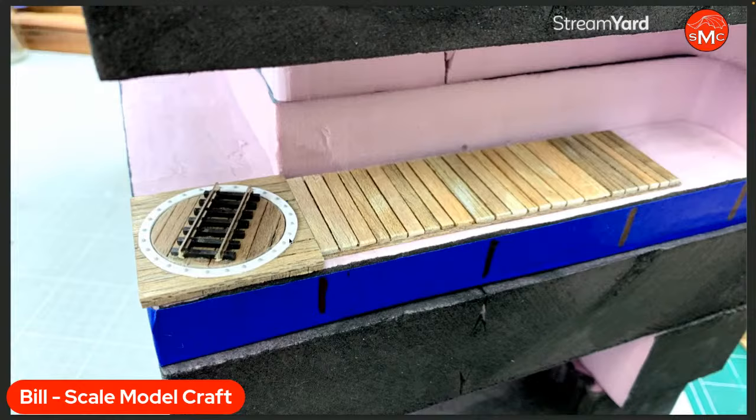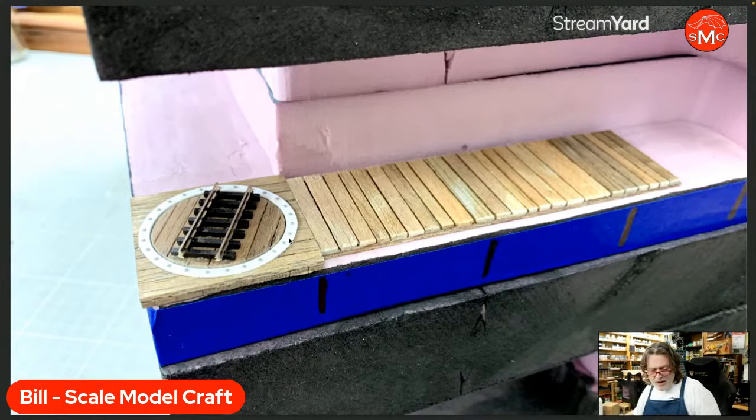I even thought about not using the little ties that come with it, just using the rails. But I think the ties immediately say 'rail track,' and I think that's important. One of the big deals I'm always trying to convey is immediate recognition in a diorama — I want elements you're not going 'what is that?' about. It might have been more accurate to put the rails just mounted on the wood like I saw in some drawings, but doing it like this makes it much more recognizable.